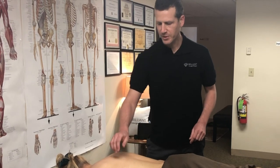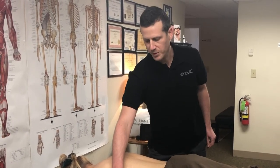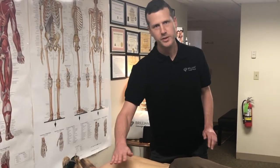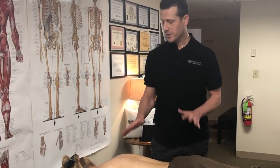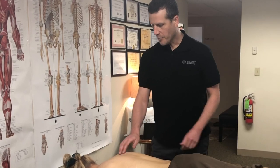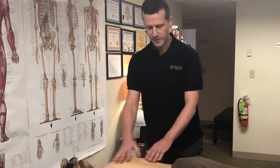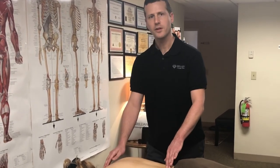Other areas to avoid would be directly on joints like the elbows. You are just working with soft muscle tissue. The back is a great place to work because there are no major arteries or areas of caution that run through the back. The only area again would be just along the spine.